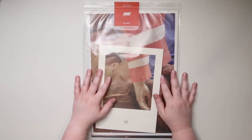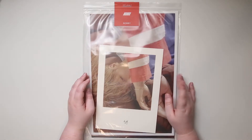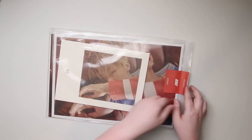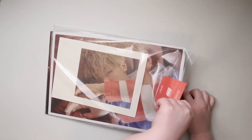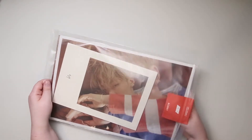Hey guys, we're going to be looking at Bobby's photo book for their volume one. You've got a big one, a small one, and you should get a bookmark as well.